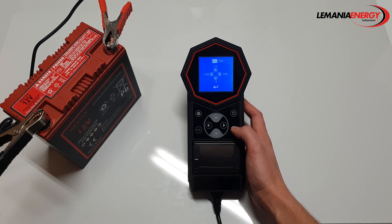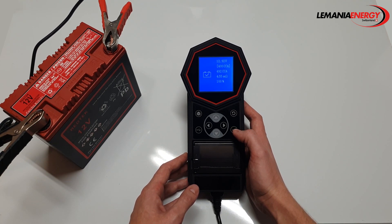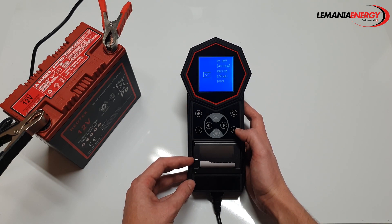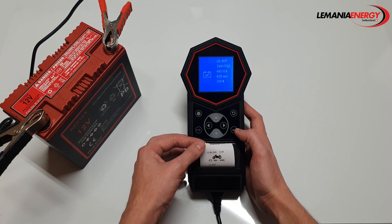Now that I have chosen the CCA value I'm going to press enter to run the test. Here are the test results. The voltage of the battery looks good. Our input CCA, the available CCA, the internal resistance and the remaining life of the battery. Press print and the T11 will print the results.